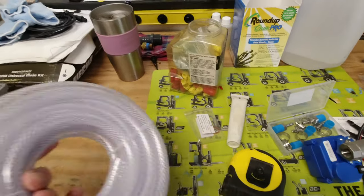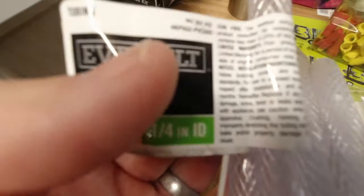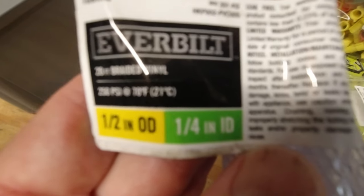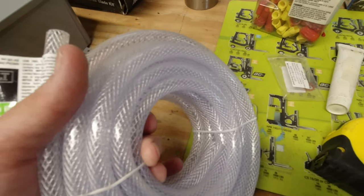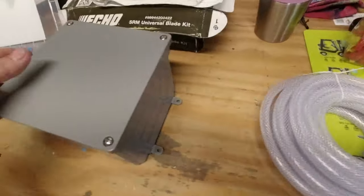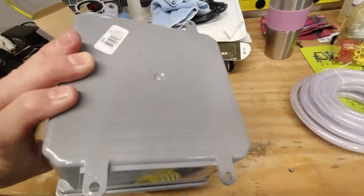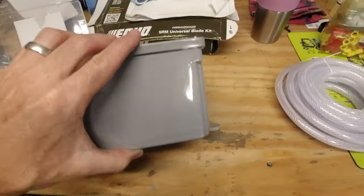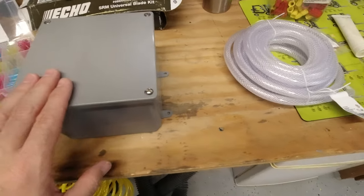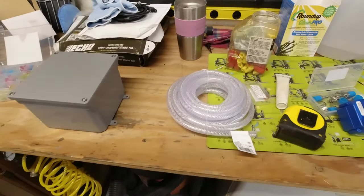I was able to go get some hose — quarter inch ID poly braid hose from Home Depot, 20–25 foot, about 12 bucks. And here's the box I decided to go with: it's a 6x6x4 junction box, about 12 bucks as well. I'm going to use this to put the valve and everything inside, so I'm going to start working on getting it set up.